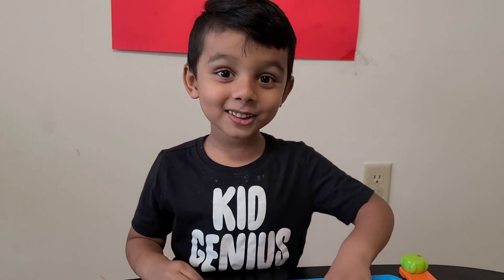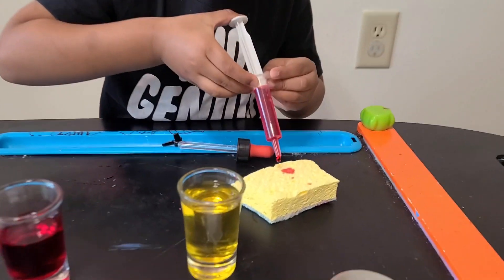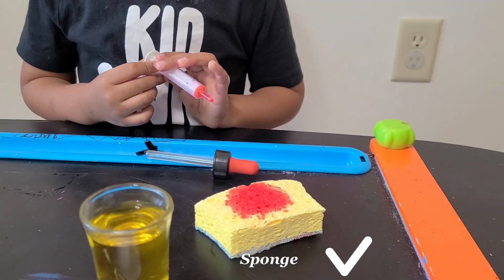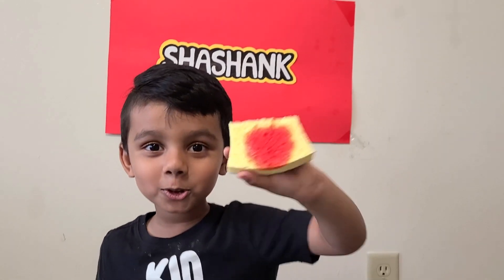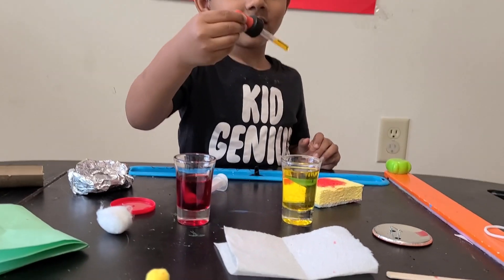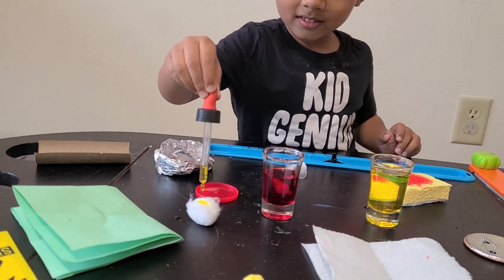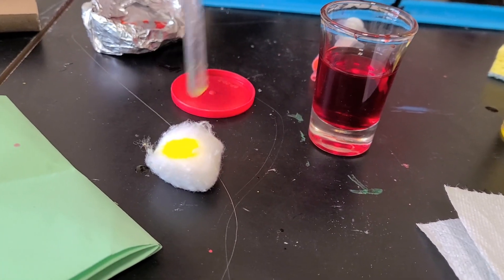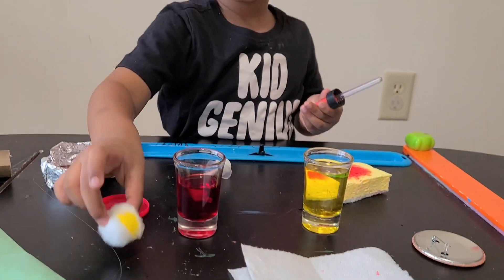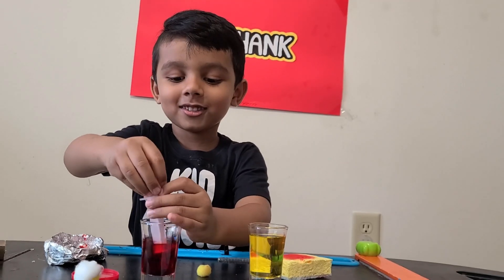Now let's take the sponge. It's not dripping down — it's absorbed!